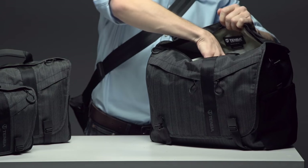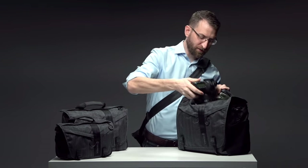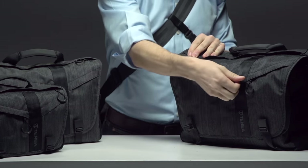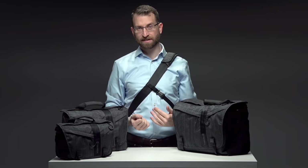A top zipper in the flap allows gear to be quickly and securely swapped out without opening the flap. There are also zippers in the flap that provide out-of-sight, out-of-mind security for items like a cell phone or keys that you want to get at quickly but still keep concealed.